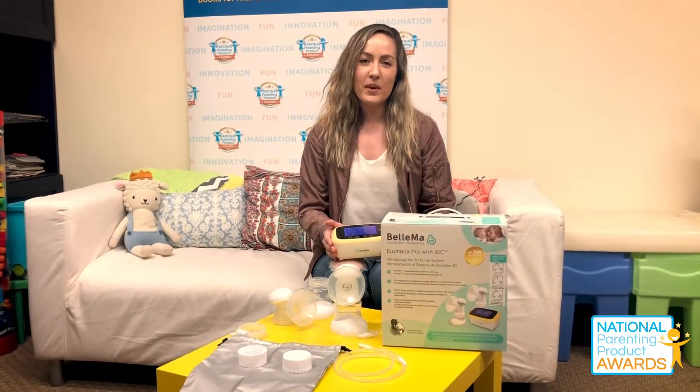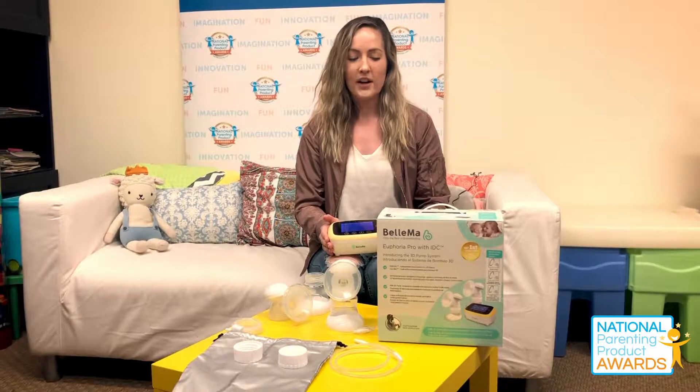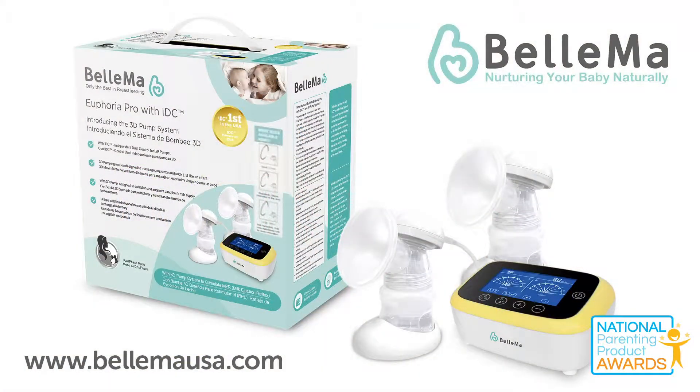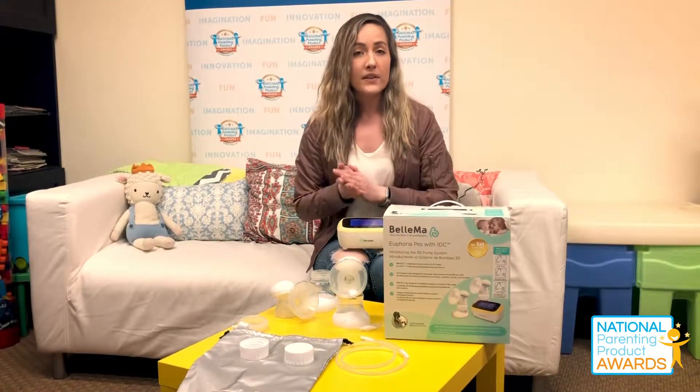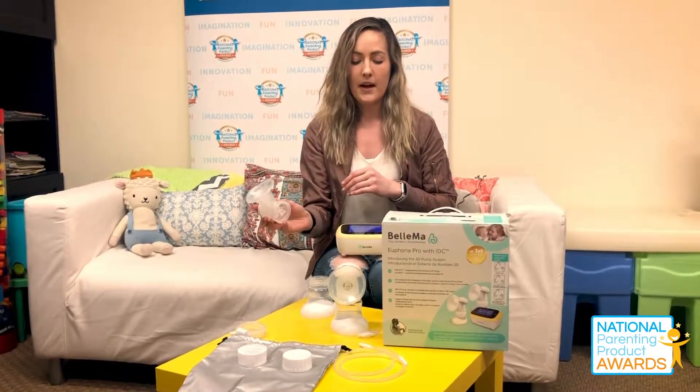Hi everyone, Christina here today with Napa, and today I am reviewing a really special product. This is the Belmont Euphoria Pro with IDC, and that stands for Independent Dual Control. One of the main benefits of this product is that you can actually pump using both pumps at one time.